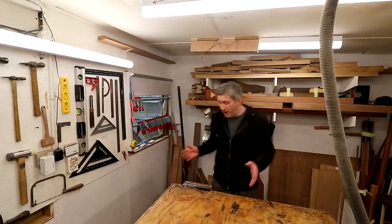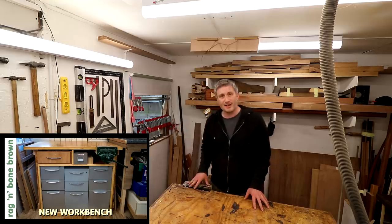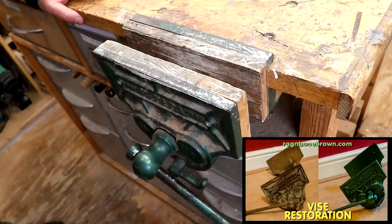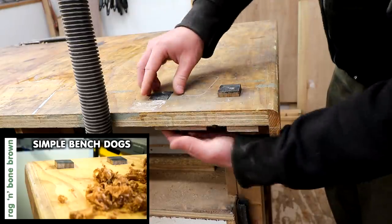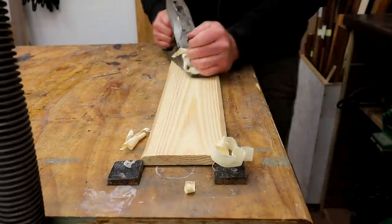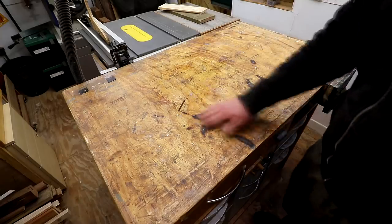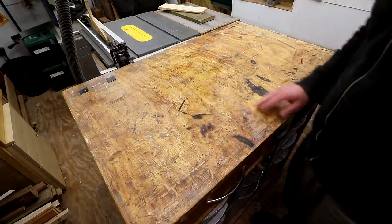Over here is my workbench — this is where I do most of my work. I've got a video about the workbench, and also a video about my vise which I picked up secondhand and restored. I also added bench dogs into the workbench — there's a video about that on my channel. The work surface has obviously seen better days but it does have three or four years worth of battle scars on it now.